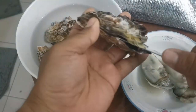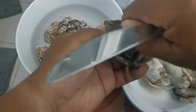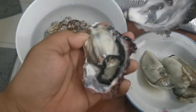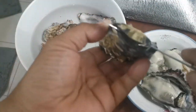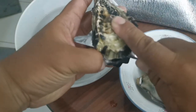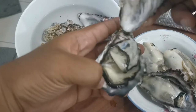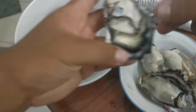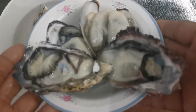Shuck it yourself, easy enough with a butter knife. Peel it off. Yeah, alright. Yummy.